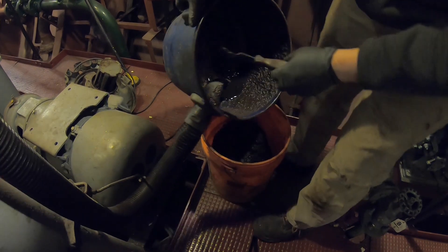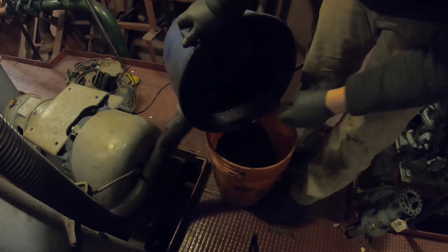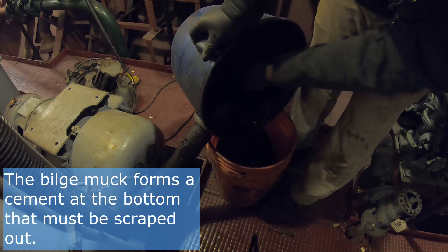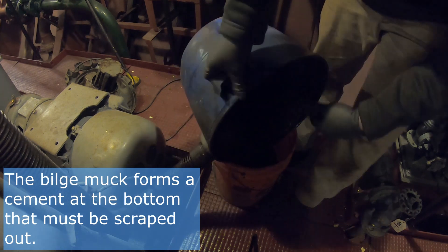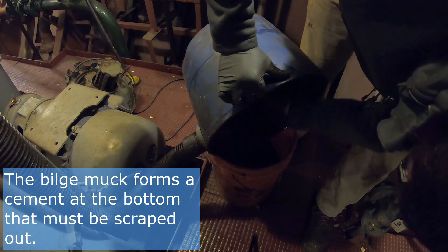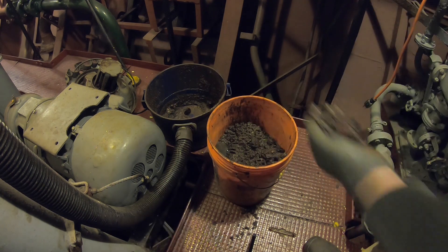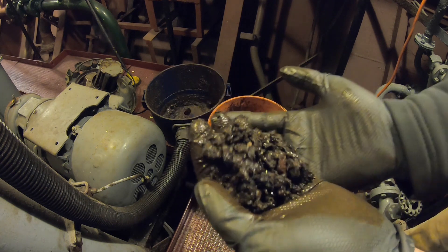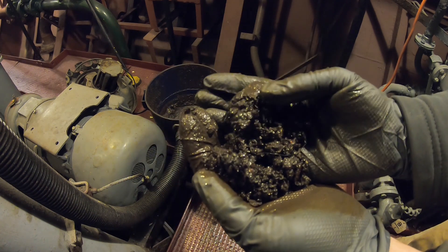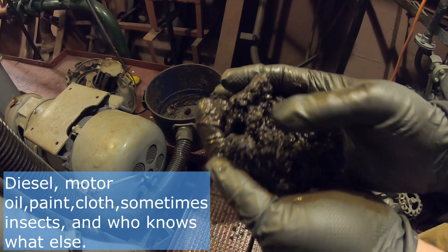I'm trying to make sure this is aimed correctly. You can't really see but you'll see it coming out. Let me show you what this looks like up close. This is what's in the bilge — it's paint chips, there's rust in here, there's rust with paint on it, different colors of paint.